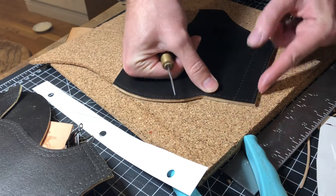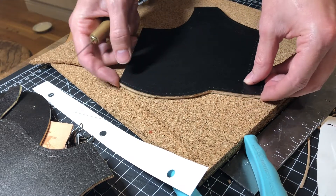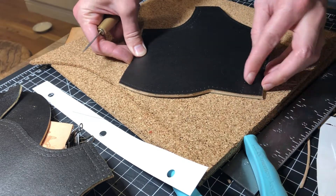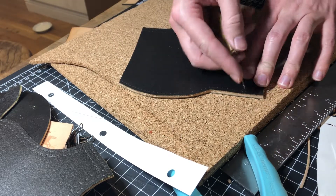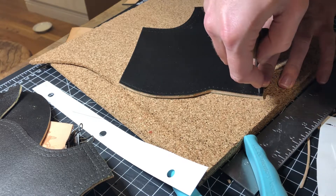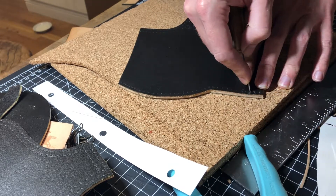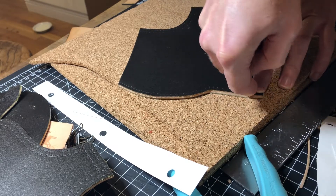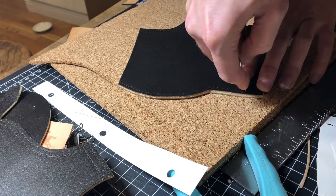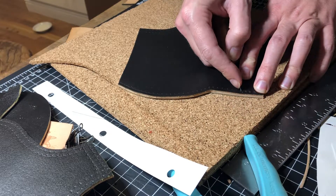I'm going to square off the top. I'm more concerned that the throat of the boot is going to be level rather than the bottom, because if the bottom isn't perfectly lined up it'll get pulled underneath the boot anyway. But this throat has to match perfectly. So I'm coming through at a 45-degree angle — right through. You want to make sure you're going in as straight as possible when using two layers like this.